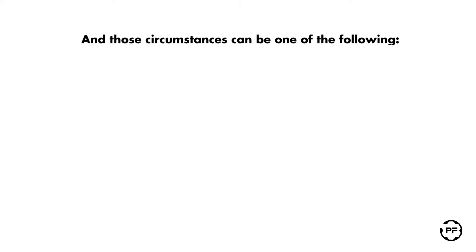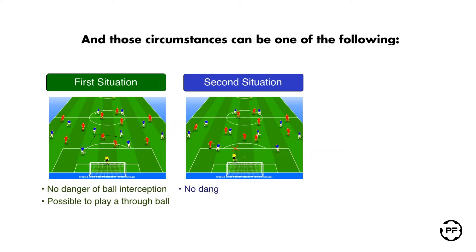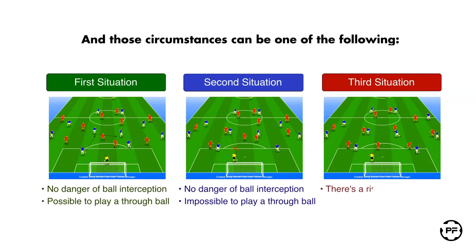Those circumstances can be one of the following: there is no direct danger of ball interception and there is a possibility to play a low through ball; there is no direct danger of ball interception but there is no possibility to play a low through ball; and the last one is there is a big danger of ball interception.